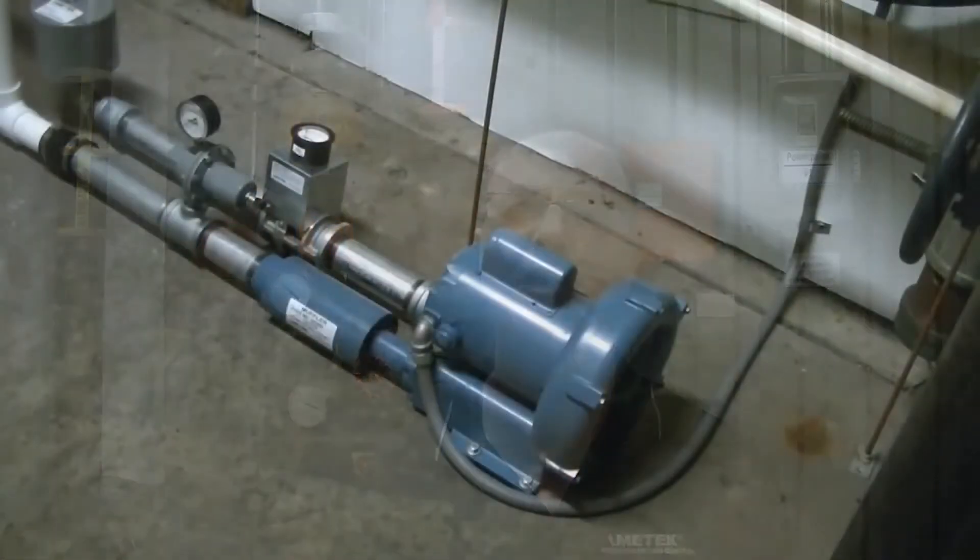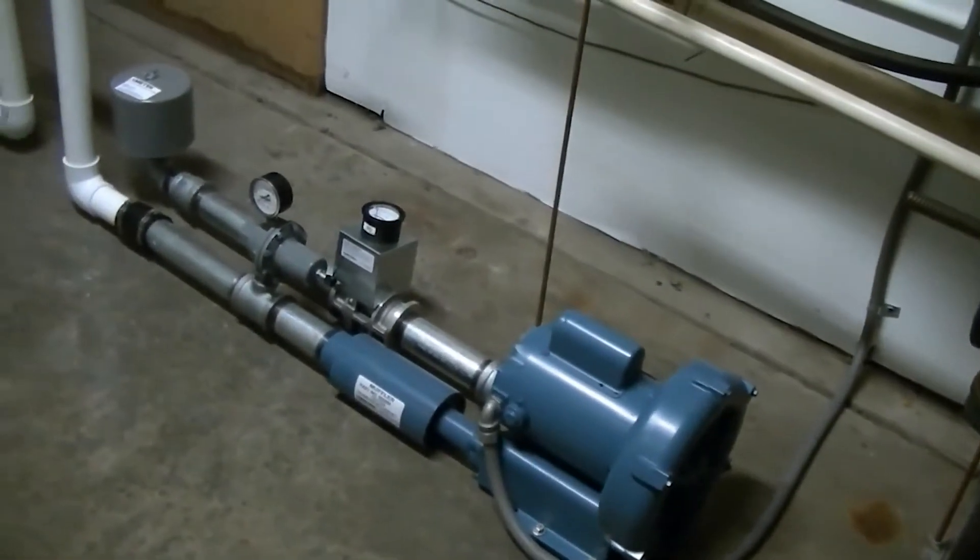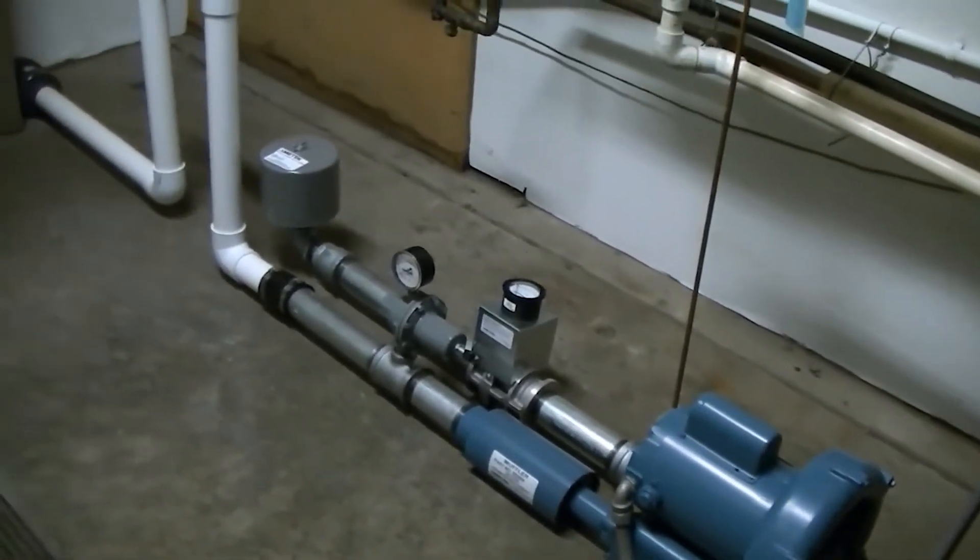Hi, my name is Patrick Mellick. I'm an Associate Engineer at Ametek PMC Dynamic Fluid Solutions Group. Welcome to another video in our How-To Series. Today, we'll be discussing the installation of a blower in a spa application. This video shows a typical installation. You should contact your Ametek associate if you have questions in regards to your particular application.